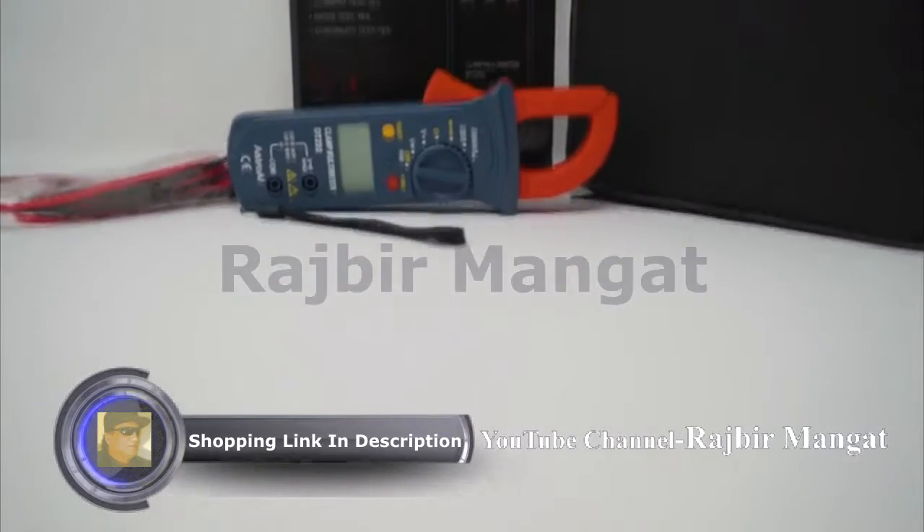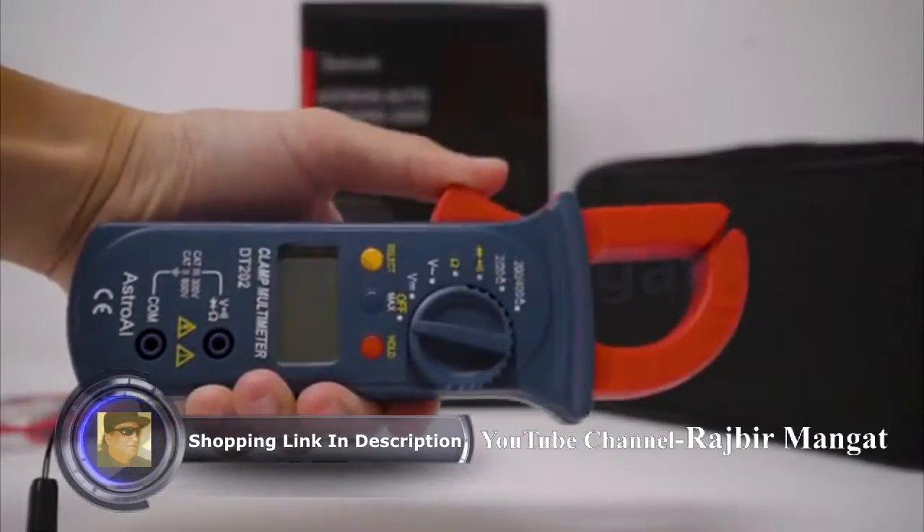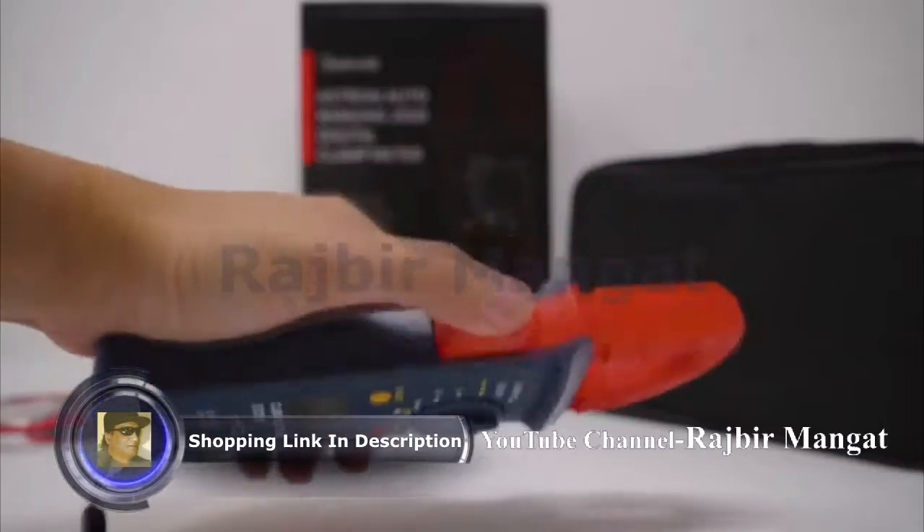The Astro AI Digital Clamp Meter is the perfect tool for measuring a variety of electrical applications. Its robust design travels anywhere and features a slim, easy-to-grip body with easy-to-use controls.